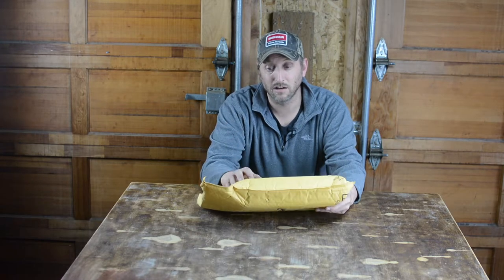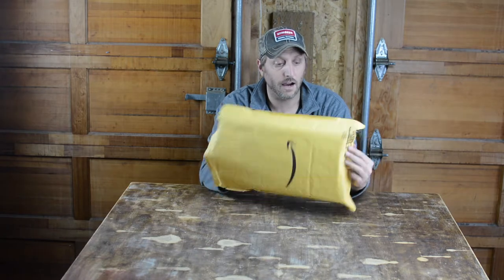So I ordered this on Saturday. I watched Survival Lily's review of this on Saturday, ordered it Saturday, and got it on Monday — pretty awesome. I just got home from work and thought I'd open it up. My wife started opening it up but we have a thing about opening each other's Amazon packages. So let's see what we got.